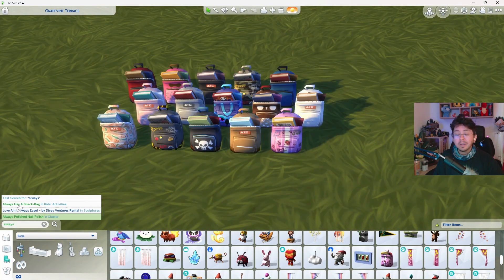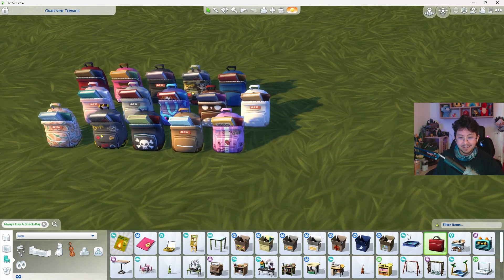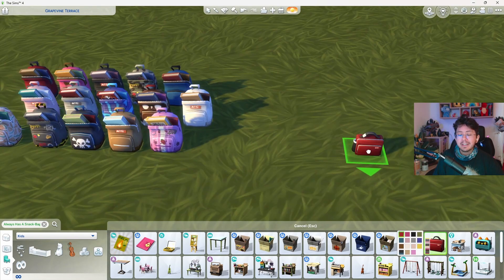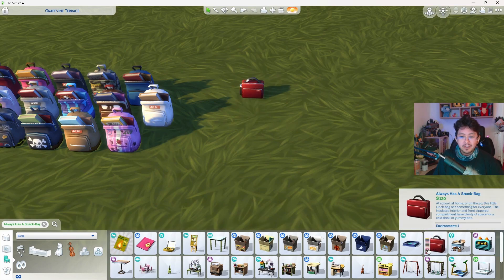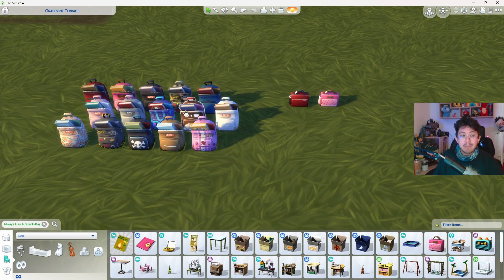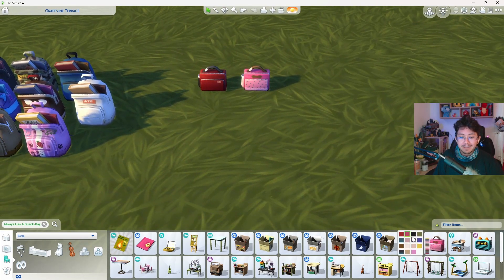There is a new lunchbox called Always Has a Snack Bag, which is in the Kids Activities section. Again, 15 swatches to choose from, each with a selection of food and drinks. You can click on it and choose to drink or have a quick meal. Notably, all the swatches match the backpack, so you can mix and match to your heart's content.